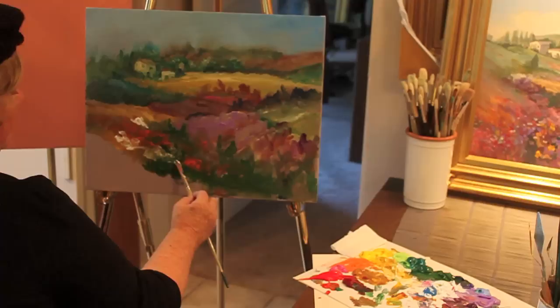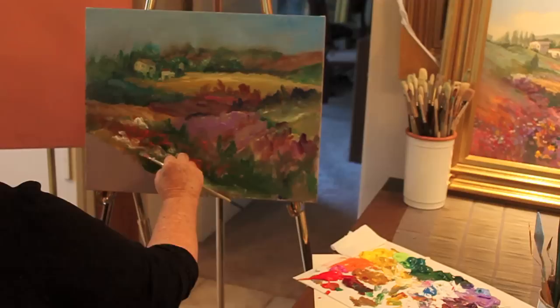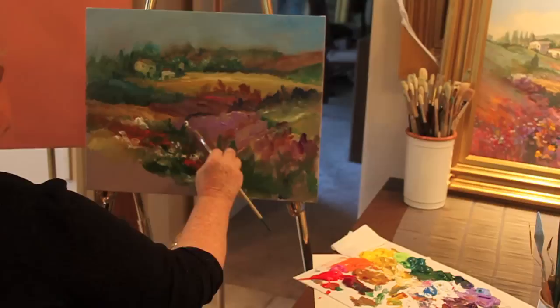Notice that they are not polka dots, but they are groups of color that hook together. And in only certain spots do I call one out as an individual flower. Your brain will say, oh, that's a group of white flowers, or whatever color you are painting.